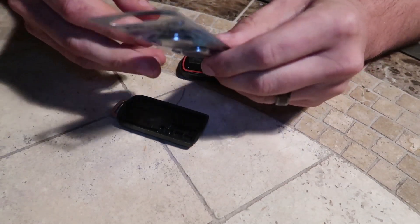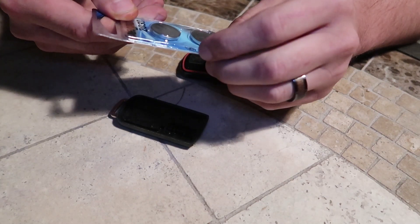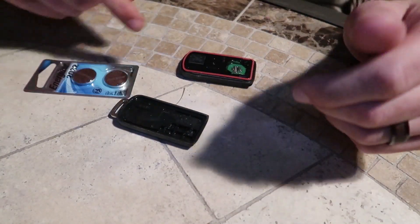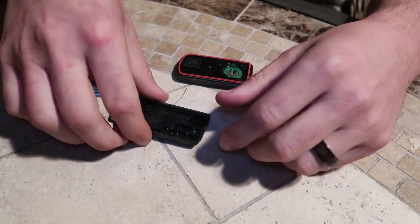All you need is to replace it with a new battery. The battery this uses is the CR2032, 3 volts. We just went over to Walmart, picked it up, and pretty much that's all you've got to do — insert the new battery and everything should be good.